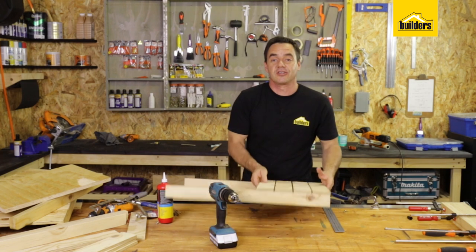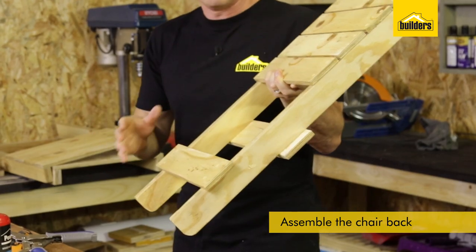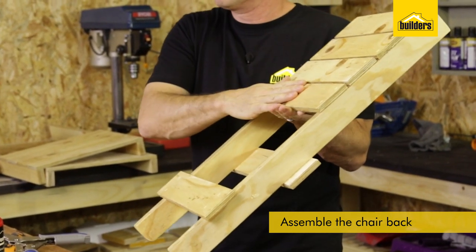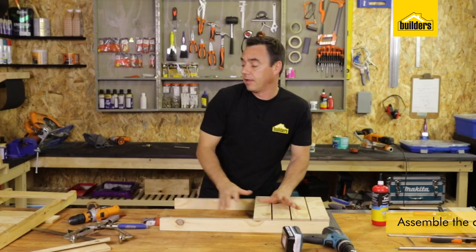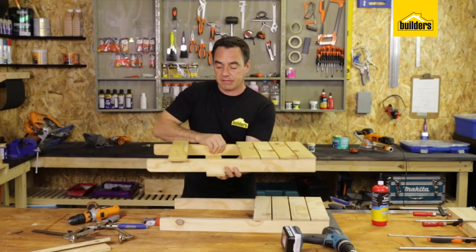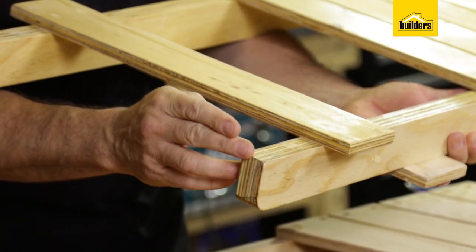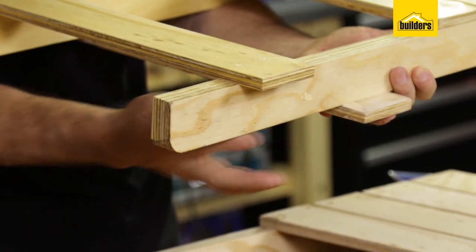That's the base section complete and now we're going to start the back section. Here's the top section — exactly the same principle except with a slightly smaller distance, and we put the four slats in. For the bottom section, one slat goes 85 millimeters from the bottom of the leg and the next one goes 230 millimeters from the bottom of the leg.